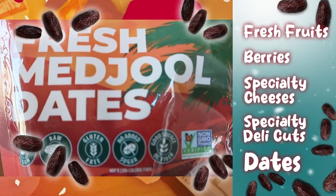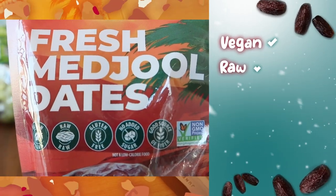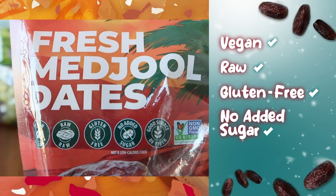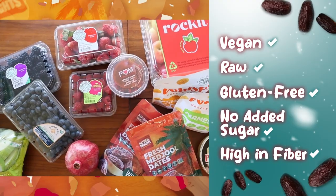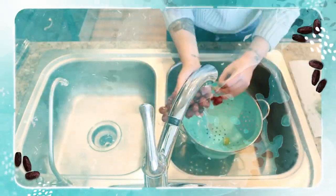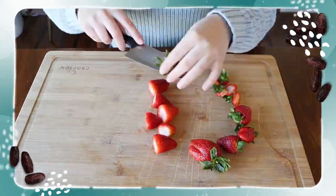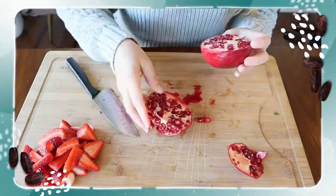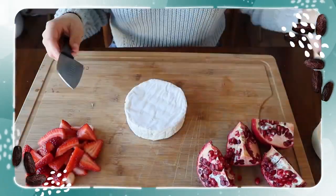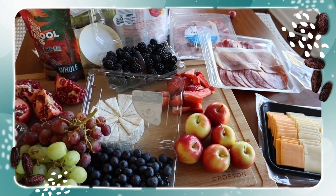If you have never tried dates before, you are truly missing out. They're essentially nature's candy — these ones are vegan, raw, gluten-free, with no added sugar, and the best source of fiber. Once you've gathered all your ingredients, you may need to wash some produce and cut a few cheeses, but most of the work is going to the grocery store and then arranging everything on your serving tray.